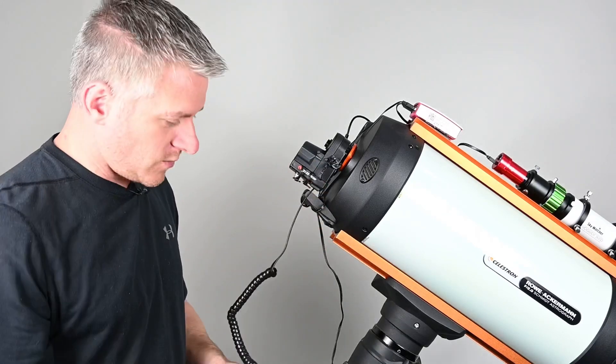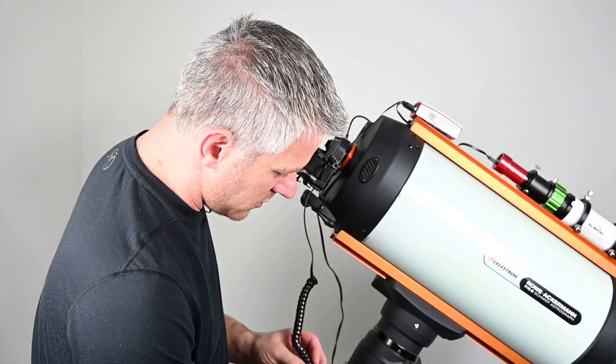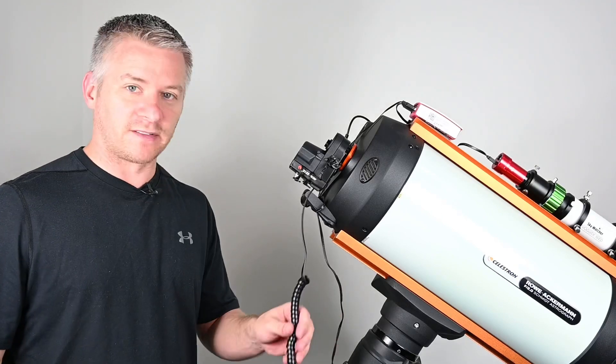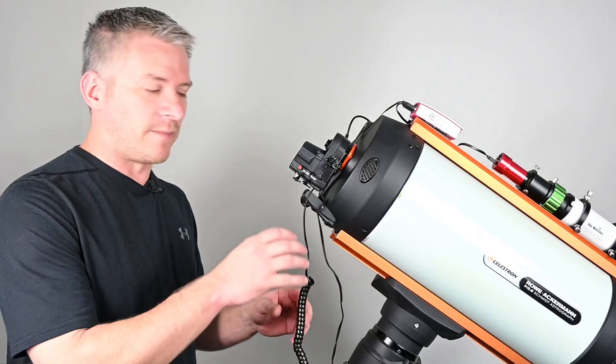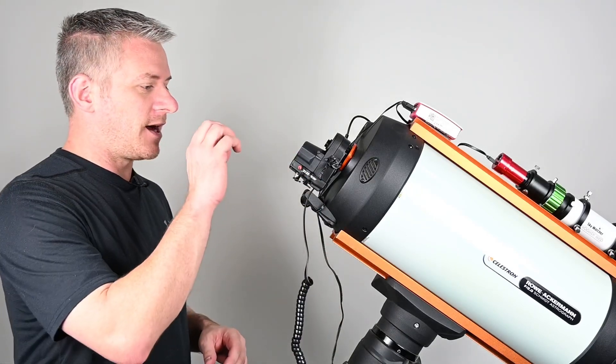Now we plug into the auxiliary port on your Celestron focus motor and then into the auxiliary port on your mount. That part's done - this is going to help with using the hand controller to get your focus.